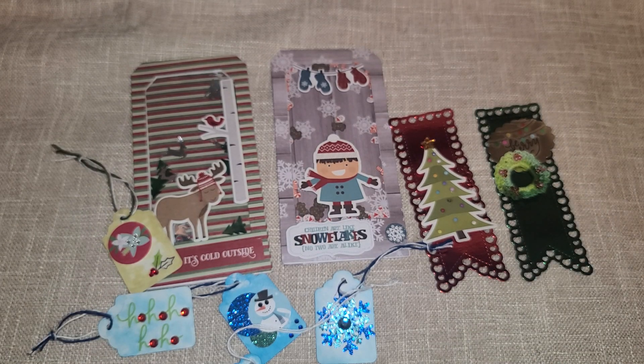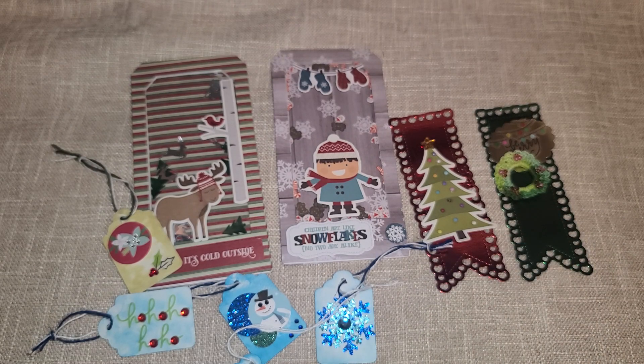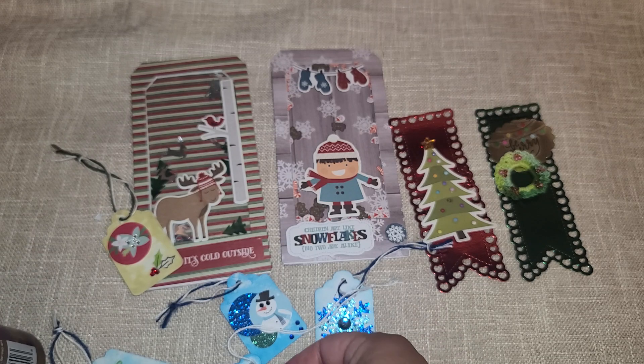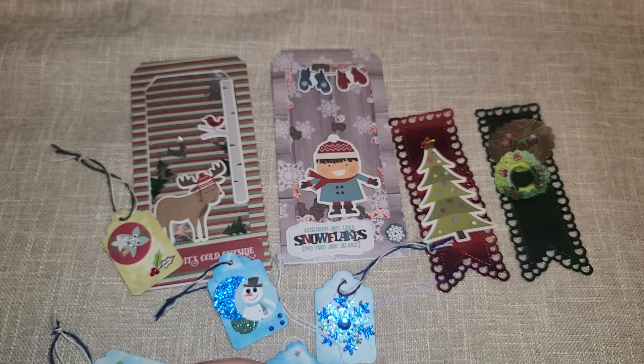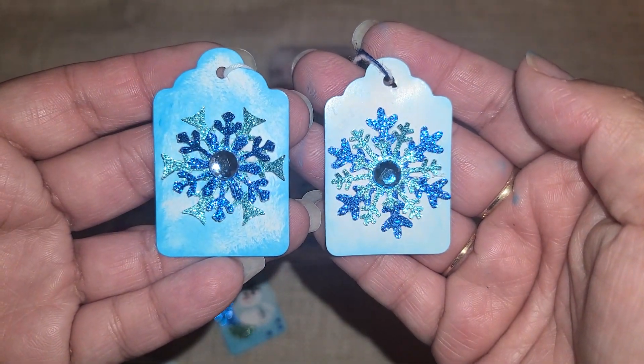Oh, I forgot my glue. Let me see, I got some glue right here. And then you're just going to go ahead and take some glue — let me cut the tip off right here — and just put a little glue, go ahead and glue this on down. And there you go. It's literally that easy, but I think it looks so cute. See how cute that is.